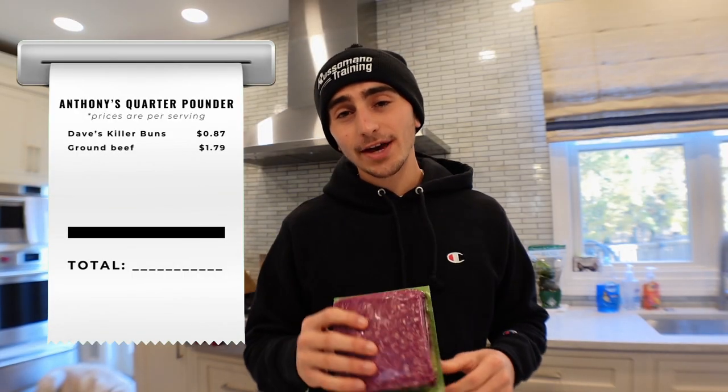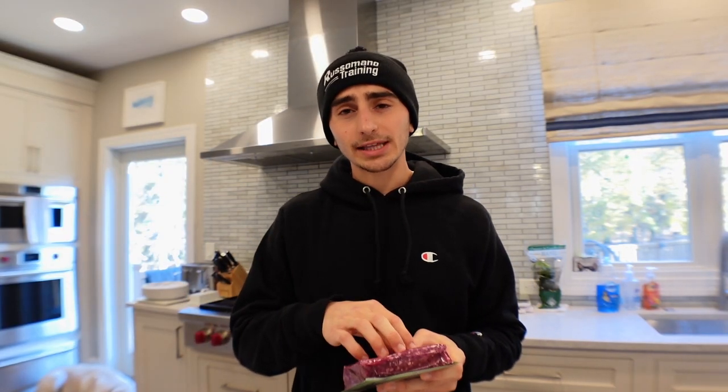The second ingredient we got is grass-fed ground beef. This is 93% lean. No specific reason I have 93% lean — I actually like the taste better of 85%, but if you want a less calorie beef I would go anything above 90%. If you want more taste and higher fat I would go 85%. And there's one ingredient in this beef.